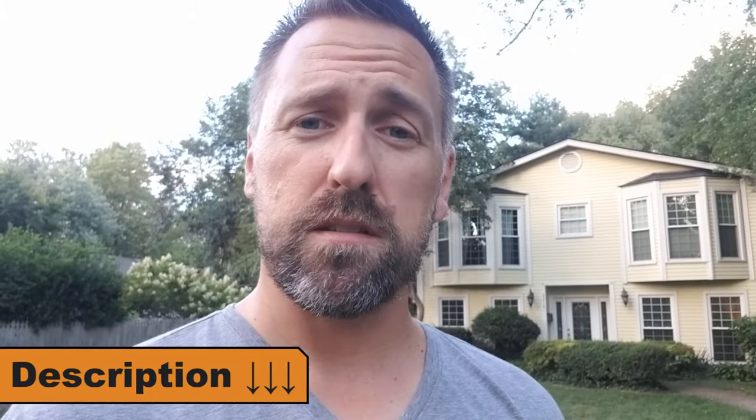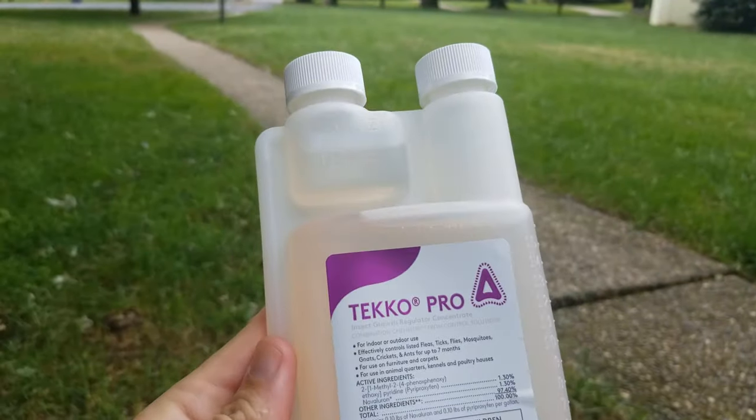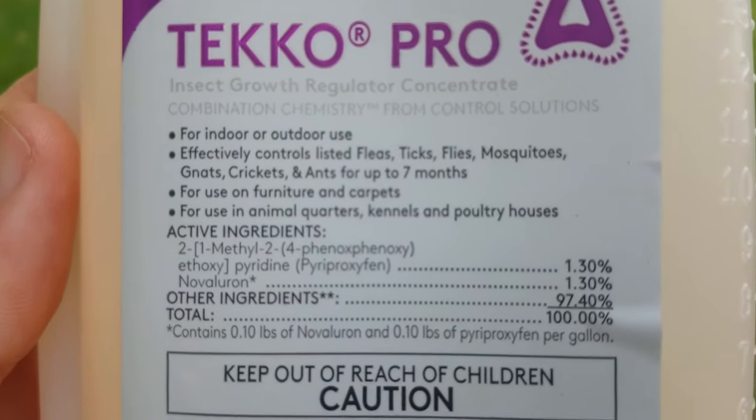This is what the mosquito pros are using in their mosquito killer mixes. I'll put links in the video description below to these popular insect growth regulators. I myself went with the Tekko Pro IGR, as it has two different active ingredients that both work in different ways to inhibit the growth of insects. I'll put multiple links because oftentimes you can find them cheaper and on sale at different sites.